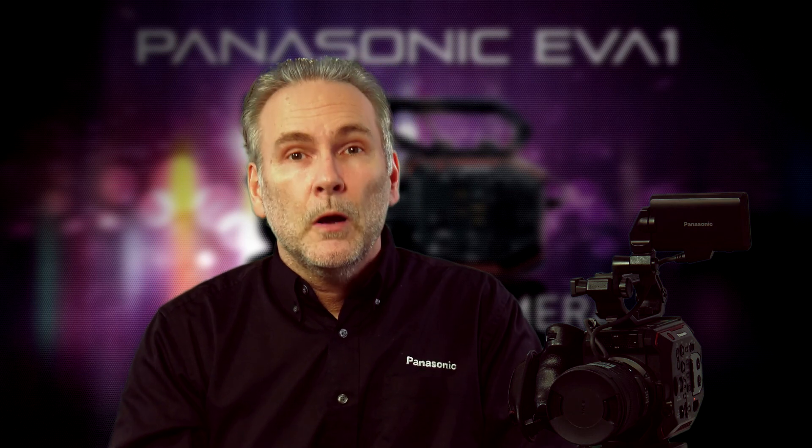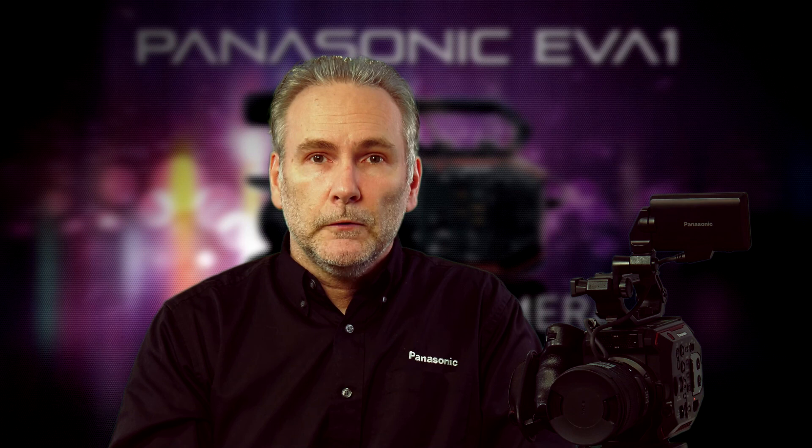So that's how you set the ISO and the dual native ISO on the Panasonic EVO 1. Hope you found this helpful — stay tuned to this video series for even more tips and tricks on how to use your Panasonic EVO 1.